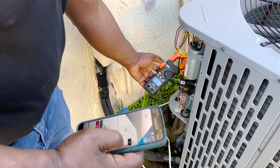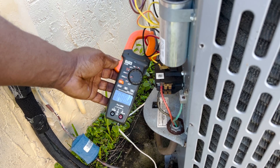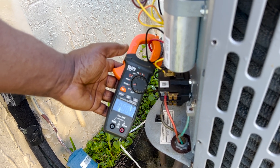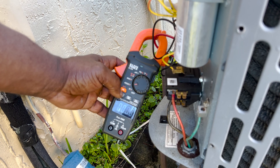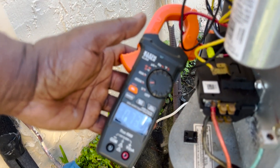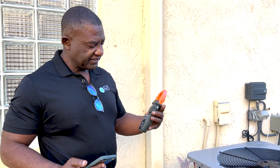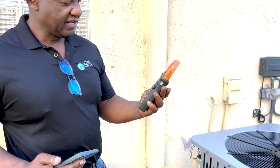Now I'm turning on the AC using my app and we're going to see what the current inrush current is when the unit turns on. This unit has not been running, so we had an inrush current of 73.3 amps — that's a cold start. 73.3 amps. Now we're going to reinstall the soft start and let's see what we get.